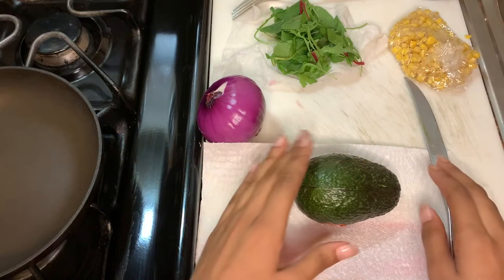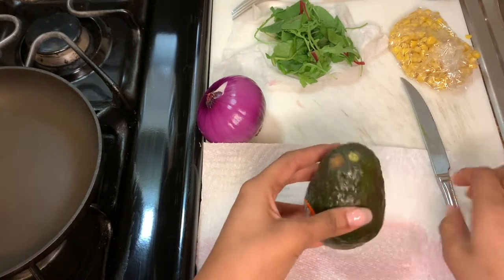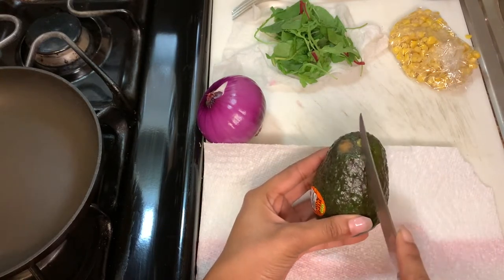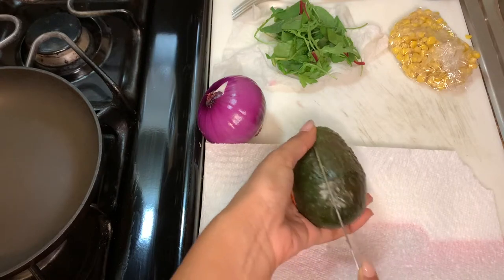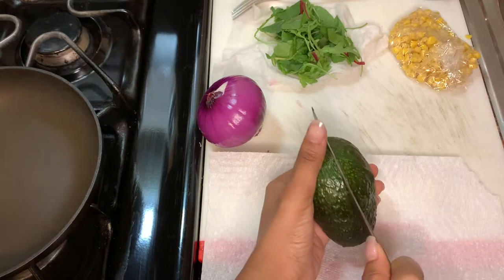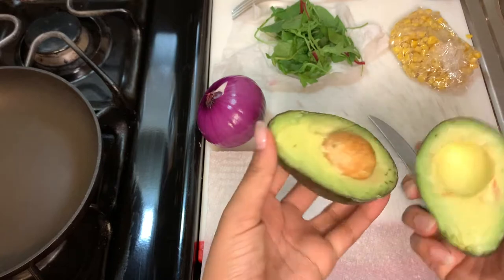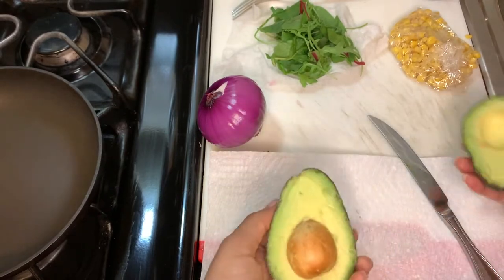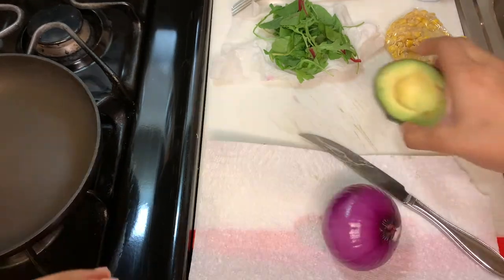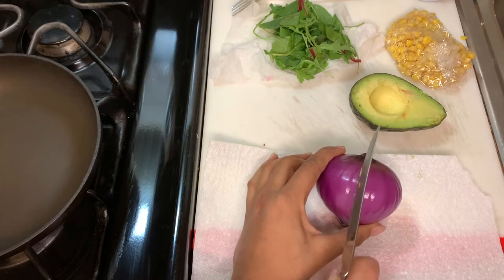Make sure you've washed all your fresh produce. When you're cutting your avocado, you want to cut it lengthwise and make sure you slice through until you hit the seed. Then you're gonna do a nice little twist and you'll see the lovely meat of your avocado. Put this to the side and next we're gonna cut our onion — I like to do it into thin slices.